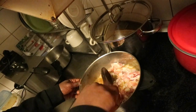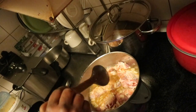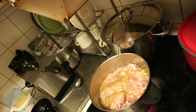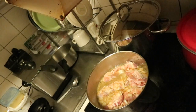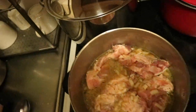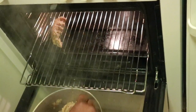Once it's ready, take the remaining stock water from the pot and put it in the oven — it's time for roasting! I'm excited.